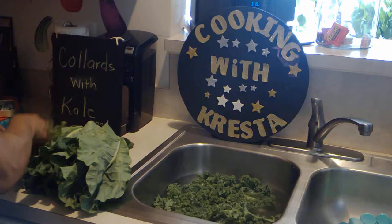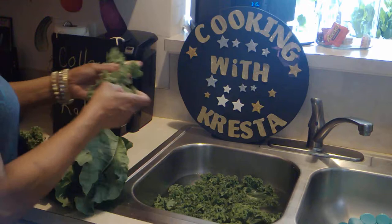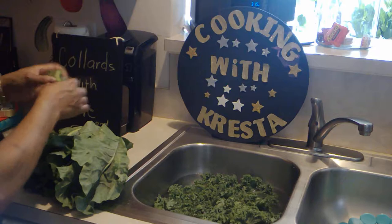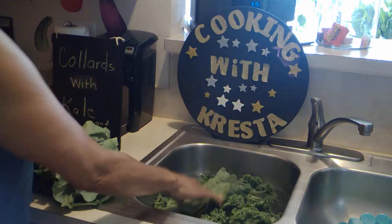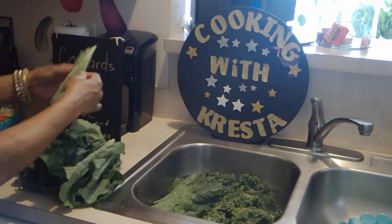I'll do a few here — these are the kale, the curly one. I used to not like these; they got a bad rap from things I was hearing. But I decided to try them one day with my collard greens and they are delicious. These are my collards, and we're going to take the stem out of all of them, put them in this water, and wash them three, four, or five times — however many times it takes to get the bottom of that sink completely clean.